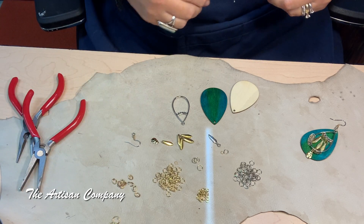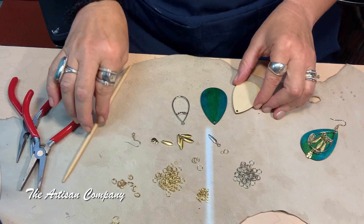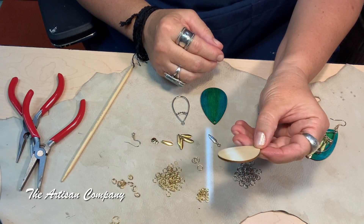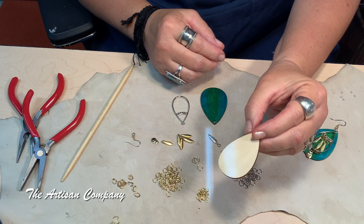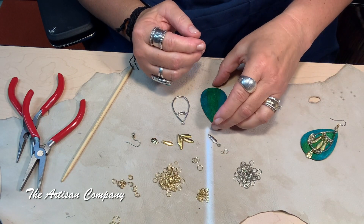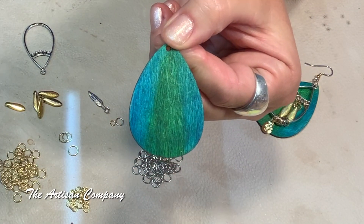This is the second earring from the wood dyeing tutorial I did two weeks ago that I decided to finish. This is the balsa wood I was telling you about — it's about 55 millimeters by 38 millimeters, about one millimeter thick, very very thin. I got these at Hobby Lobby. This is what it looked like originally, and then once I started working with it, we got this lovely piece.